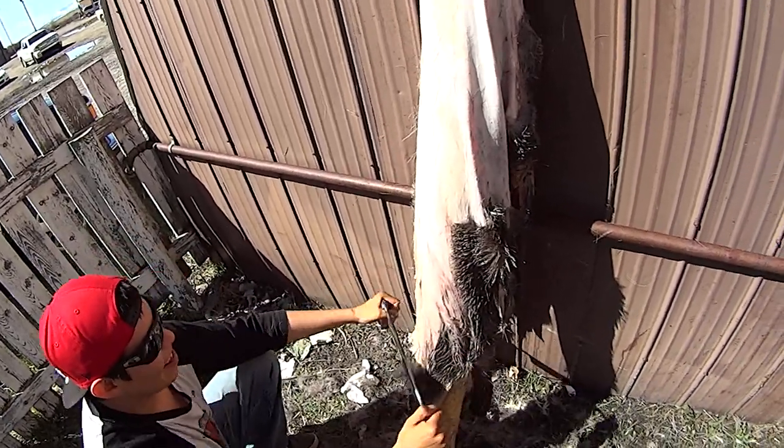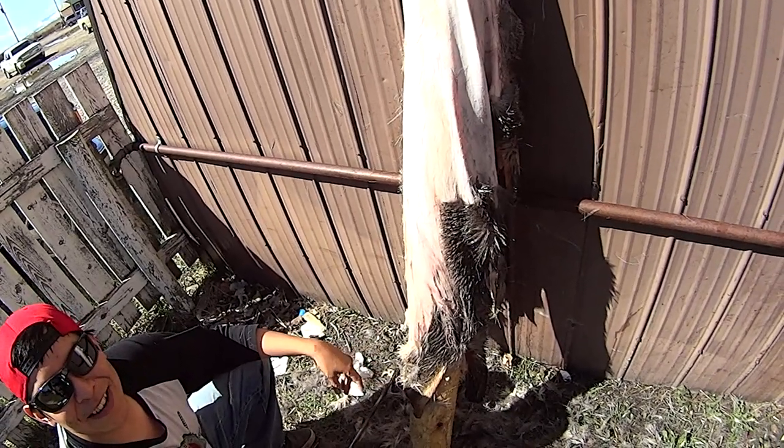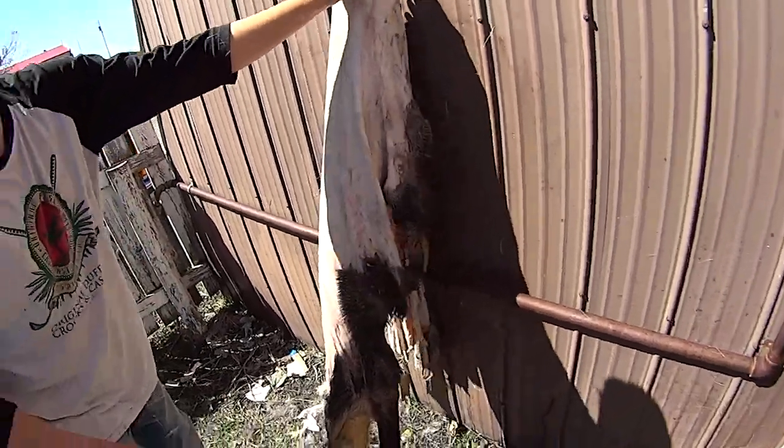Slowly, slowly but surely. This guy was full of ticks. Dead ticks all over it. Look pretty wicked. Tick City.